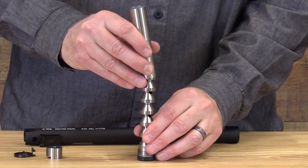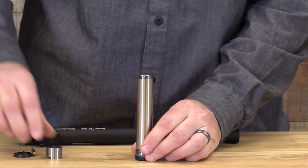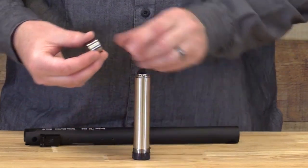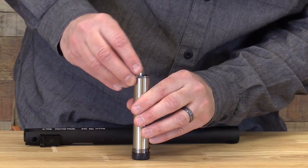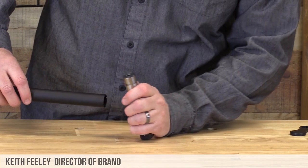Slide the split tube over the baffles. Slide the front sight ring over the split tube and onto the end cap. Slide on the blast baffle. You're now ready to reinsert the baffle stack into the upper.